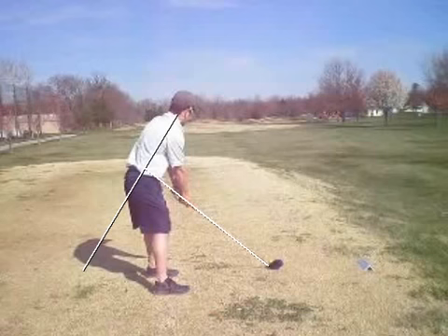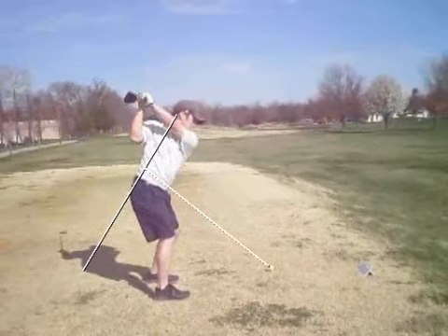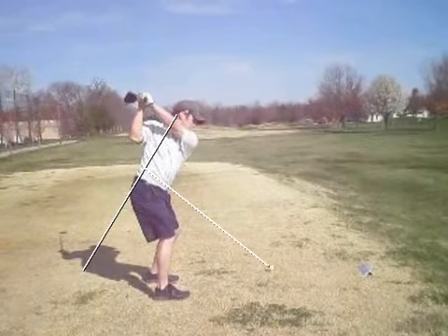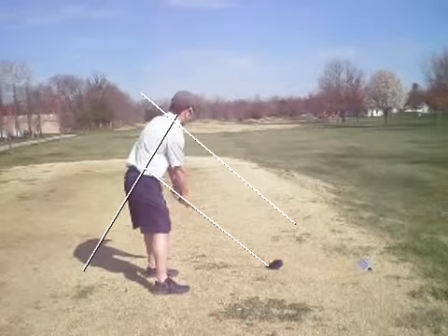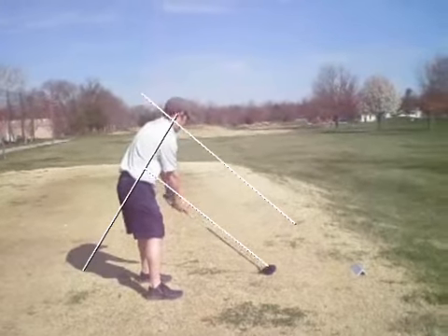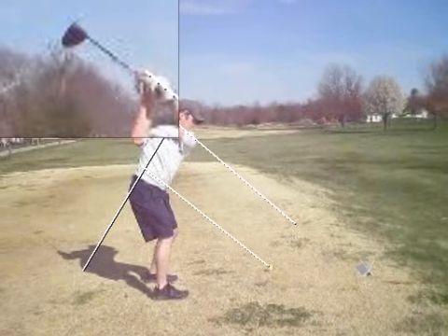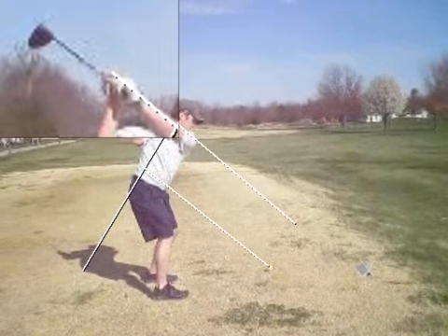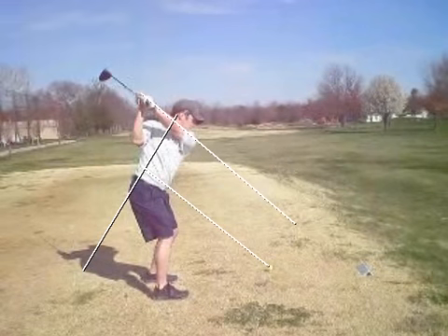As the club comes back, if I draw a line through your forearm, it's fairly parallel to the shaft angle at address. That's a nice arm position at the top of your swing — good angles there. You can see, if I zoom in on the club face, it looks like it's in a straight line with the back of your wrist, your arm, the shaft angle, and the arm plane angle. Very, very good.